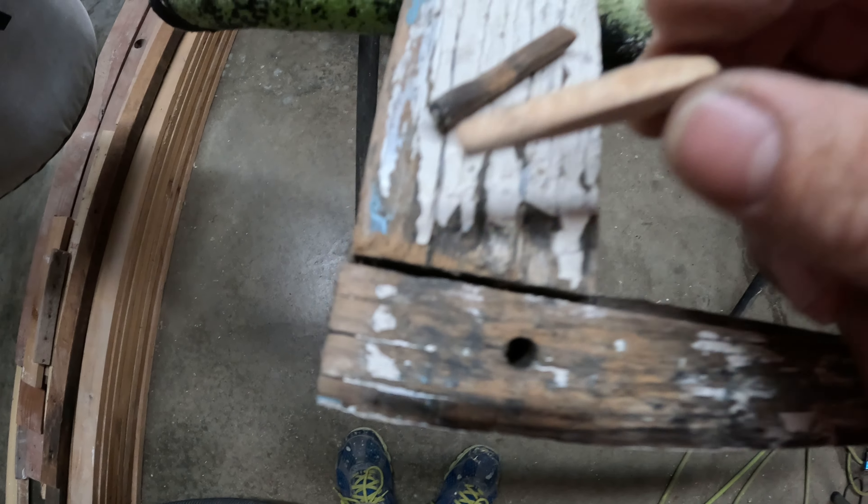That one broke. This one is going in good on this side. I might have made it a little too big — going to try to force it in. This one was a failure, but this one made it in all the way. You can see it's just a little bit shy, but it'll work.